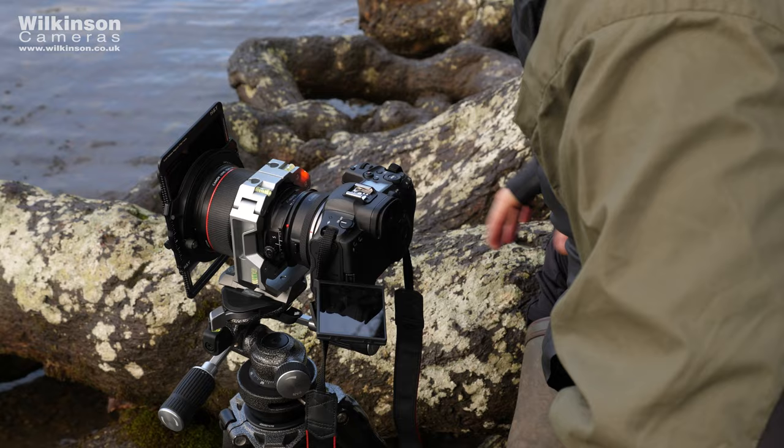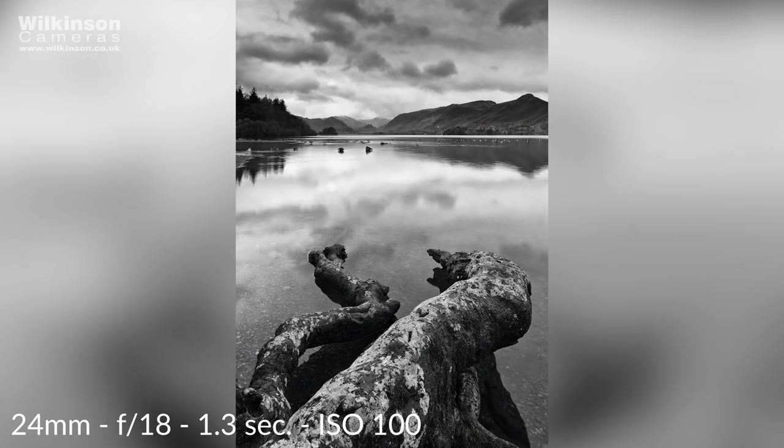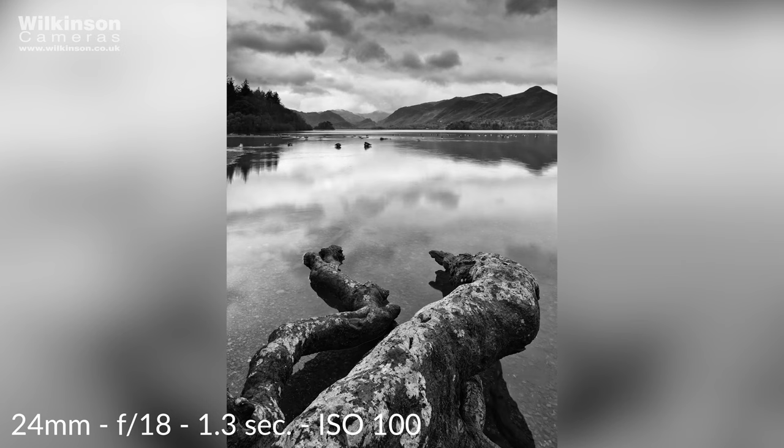The height controls what the midground looks like — effectively the depth of the midground — and then the shift is controlling how much foreground and how much background I've got, relative to just moving the whole thing up and down.